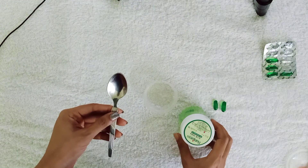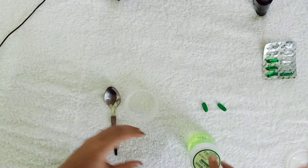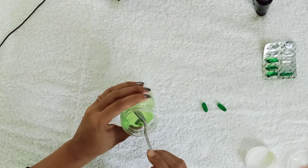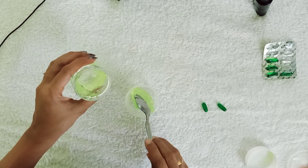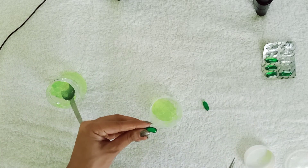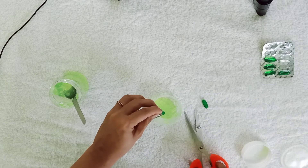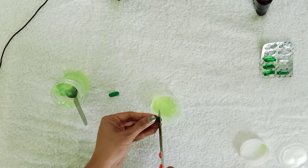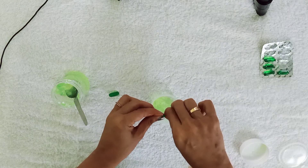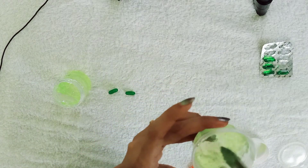Let's see how to make this mixture. For that I just need a spoon, a small container, aloe vera gel and two capsules of vitamin E. I take two big heaped spoons of aloe vera gel and move it to a container. Now I take a capsule of vitamin E, cut it and empty the vitamin E oil into the aloe vera gel. Then the second capsule — I cut that and empty the vitamin E oil into the aloe vera gel and mix the mixture with the spoon.